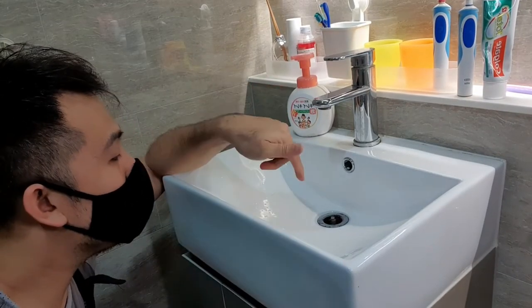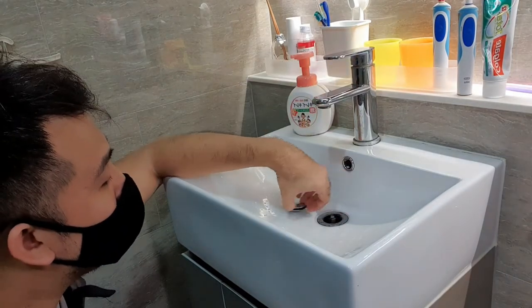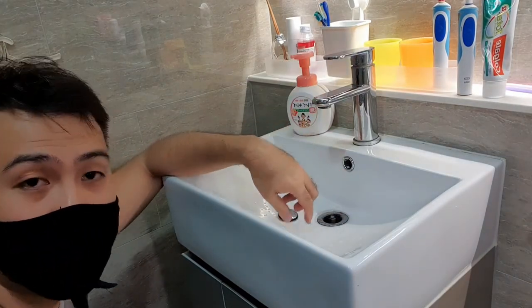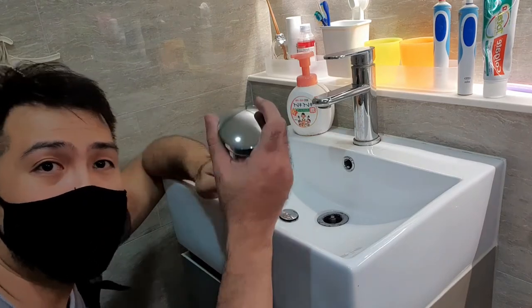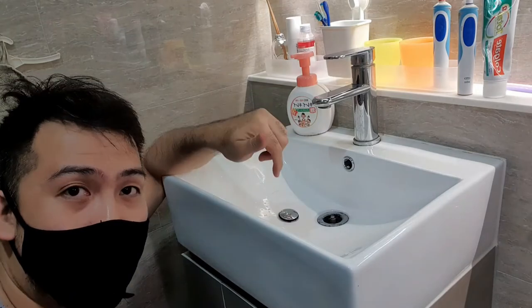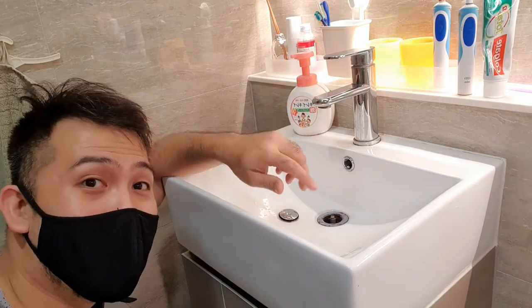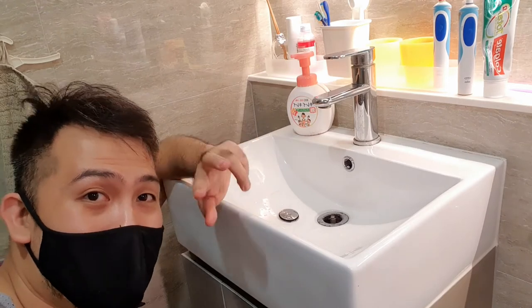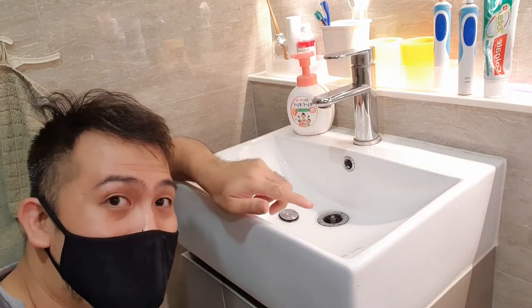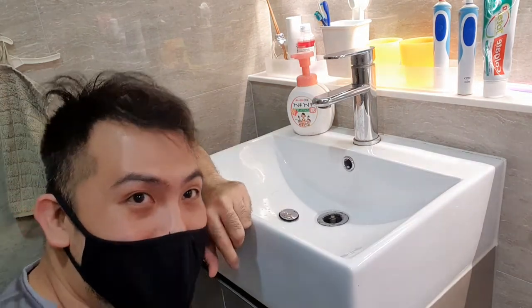Hi, Bunga Handyman here. Today we have a sink — this thing is broken, it's jammed, and the drain is a bit rusty. What we're gonna do today is show you guys how to change it for a new one and also how to change the bottle trap that's under the sink. Stay tuned, and before I begin, do hit that like button and subscribe for more videos like this.